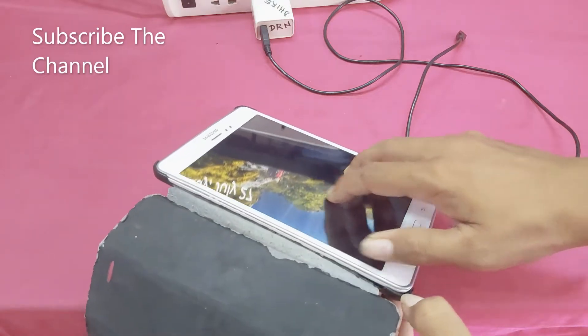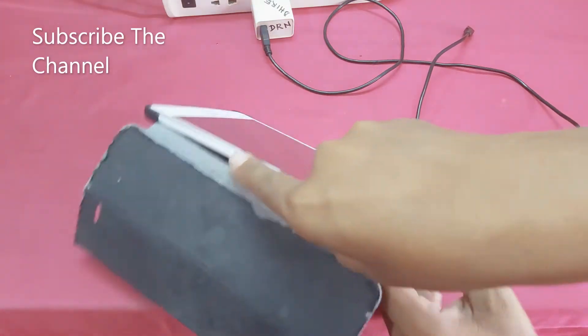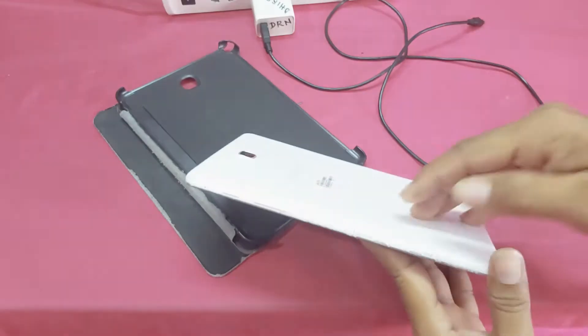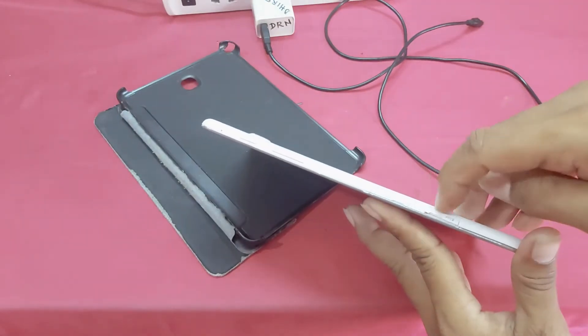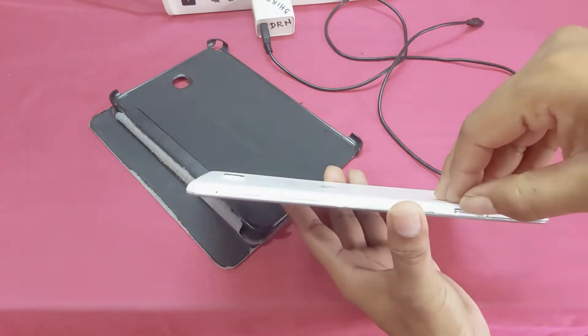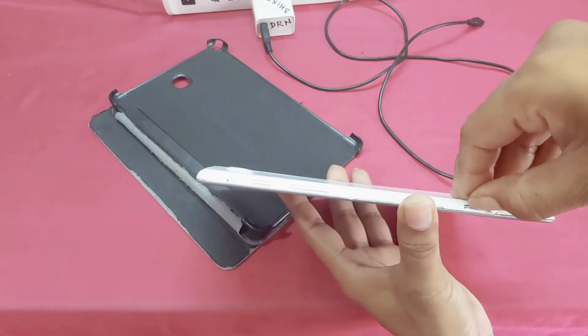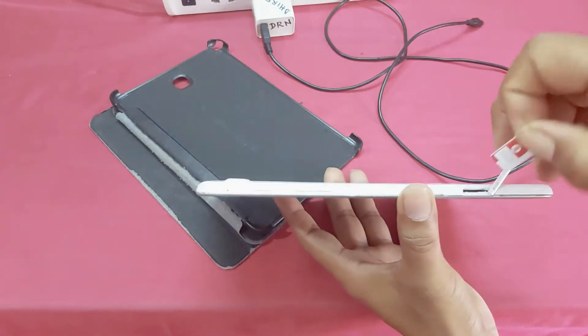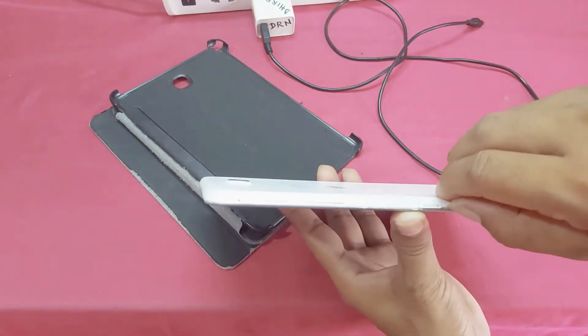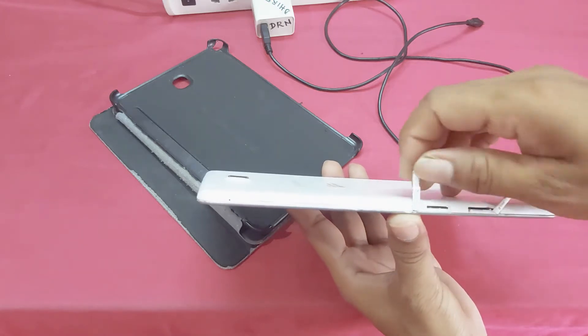Now I will show off and remove the back cover. You can see guys, this is the SIM card slot area.